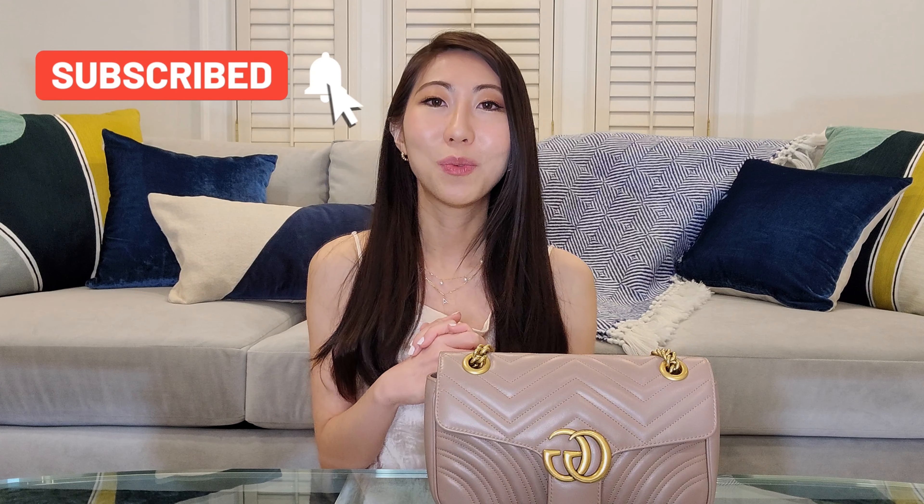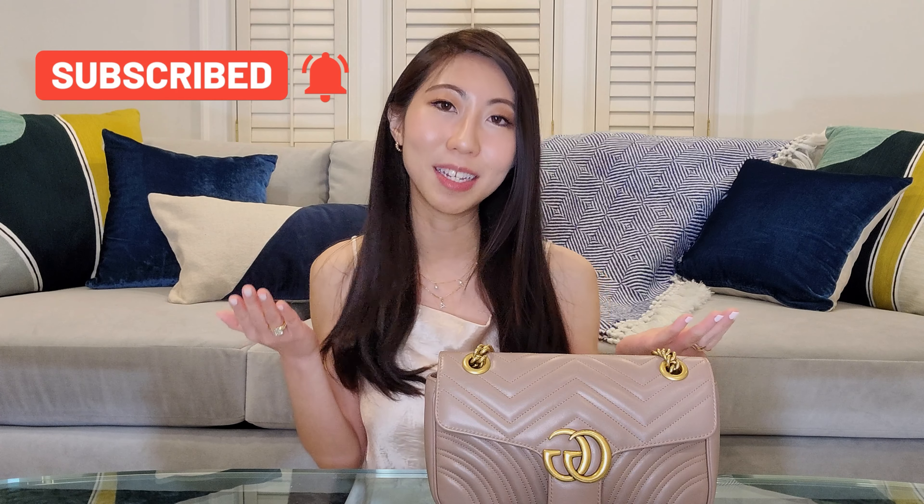On this channel, I love sharing my style journey when it comes to luxury reviews, outfit inspirations, and fashion tips. If you're interested in any of these topics, I would love for you to join my channel so we can share these fun experiences and tips and tricks with each other. Without further ado, let's dive right into it.